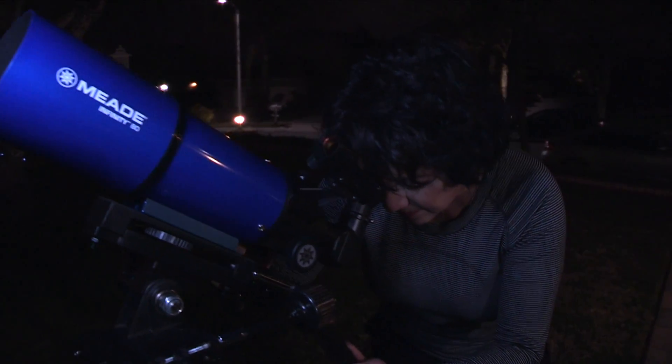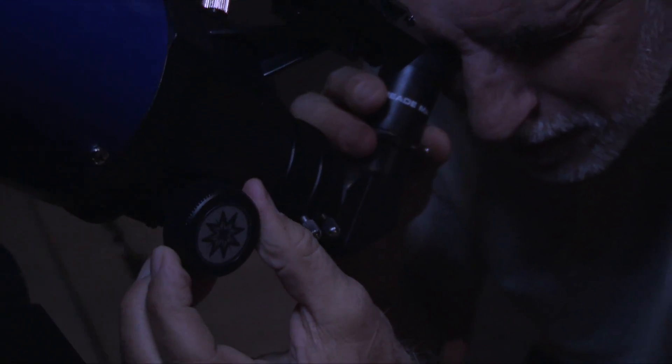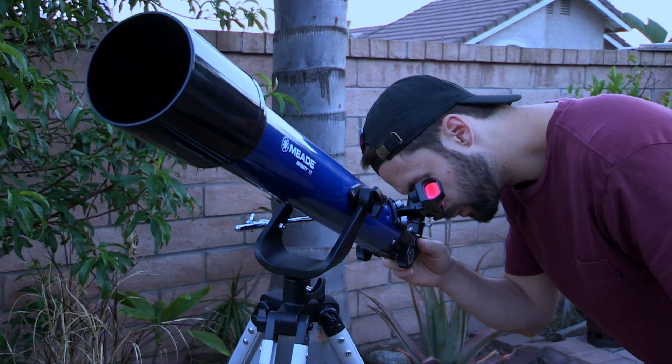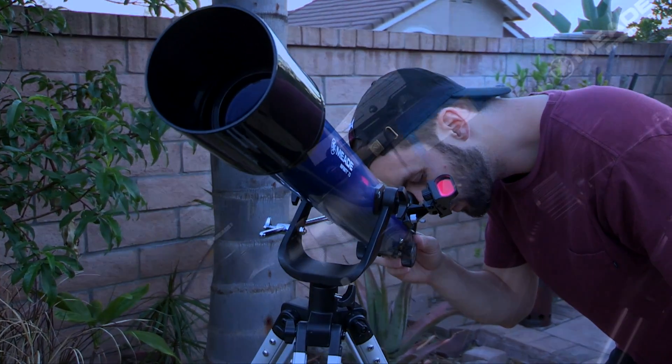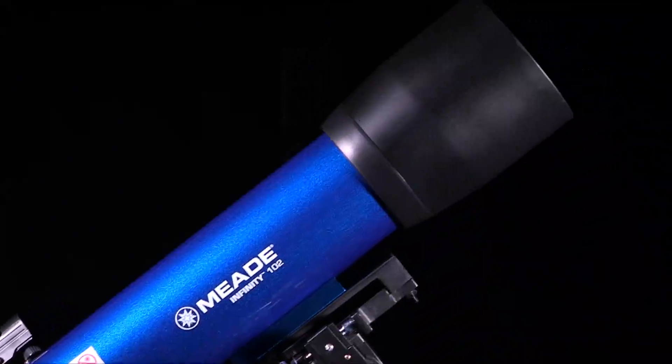In this video, we are going to show you how to set up and align your Infinity telescope. Your telescope is an excellent beginner's instrument and is designed to observe objects in the sky and also on land. Here are a few of the features that set the Mead Infinity Telescope system apart from all others.